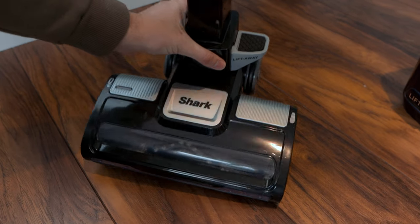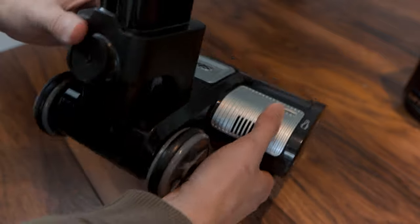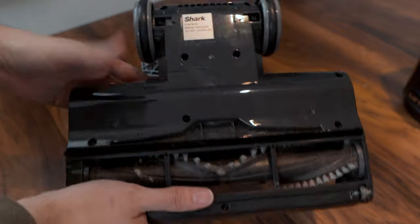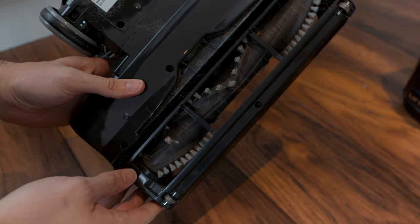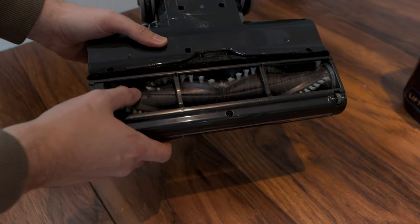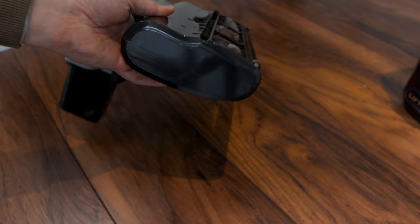The wheelbase has two rubber wheels at the rear and two tiny wheels at the very front, and the base swivels so you can manoeuvre around corners. At the front there is a total of six LED lights and the brush section. The LED lights are great — they really help pick up any dirt directly in front of the cleaner so you know if you've picked it up or not.